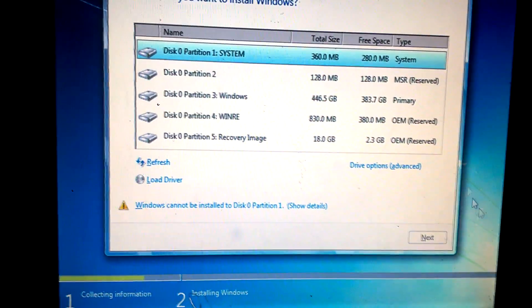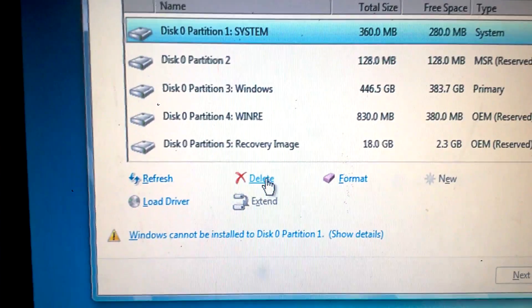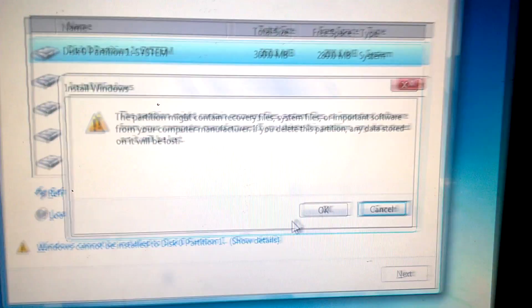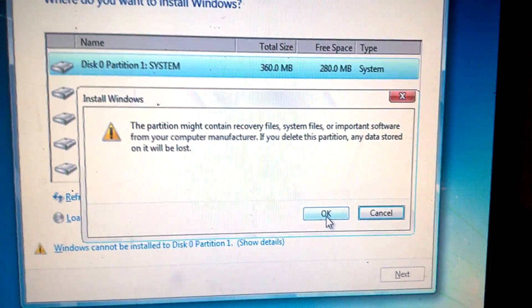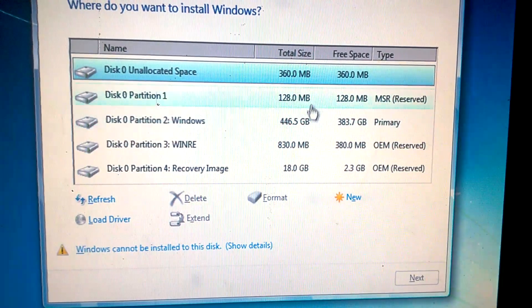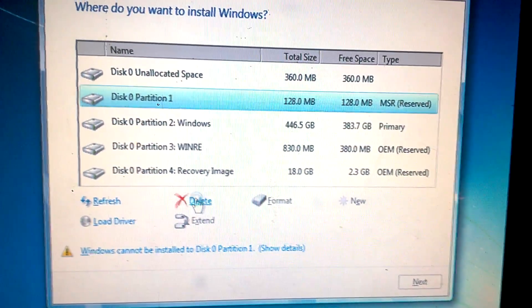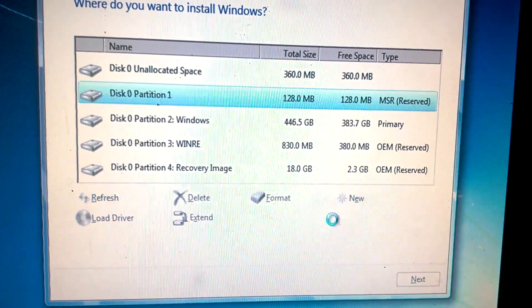We're going to go to the first partition, go to driver options, advance, and we're going to delete this. It's going to bring up a warning and we're going to hit Yes. Now that's gone. We're going to go to partition 1, delete that, and hit OK.